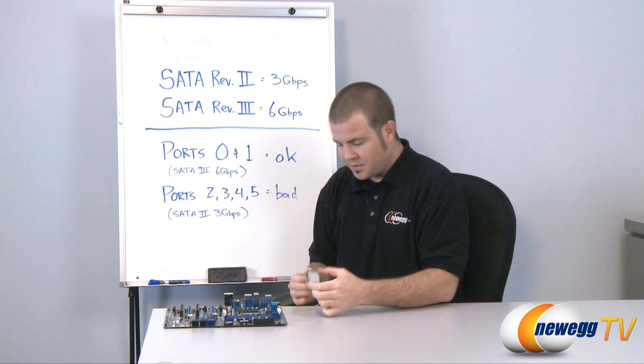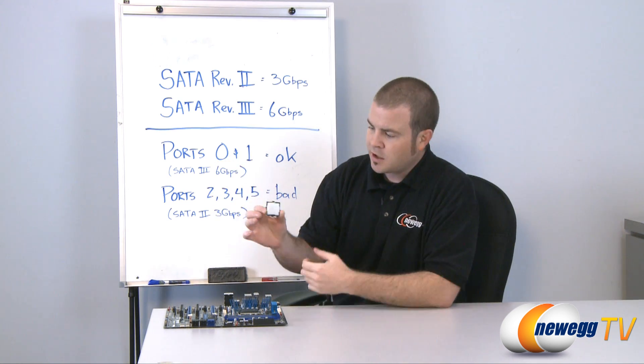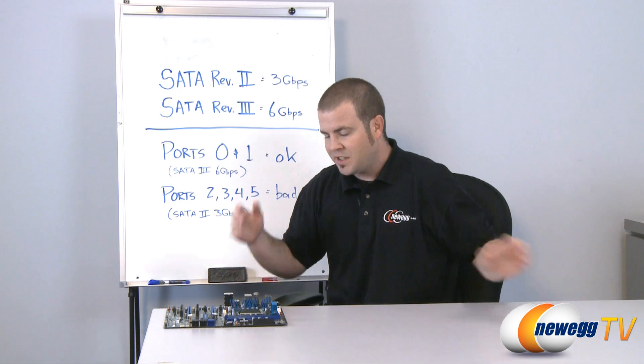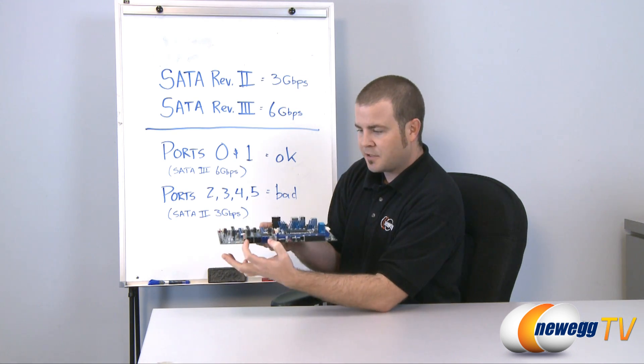Now the good news — the silver lining — is that the CPU itself is totally fine; they're still just as powerful and efficient as they were just a few weeks ago when we first introduced them. The design flaw is with the chipset that is part of the motherboard, and even more specifically the design flaw affects the serial ATA ports right here on the front.